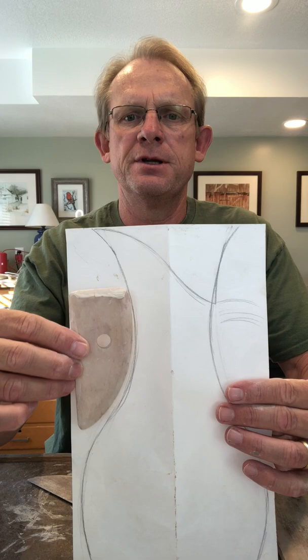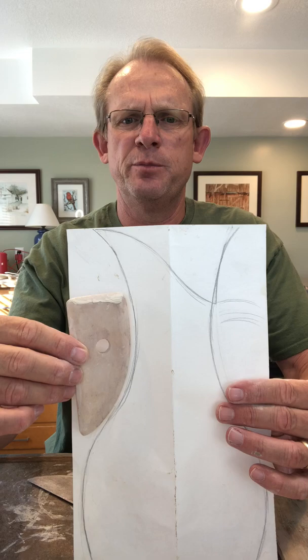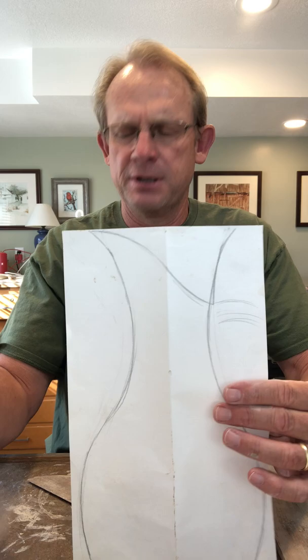As you can see from my drawing, this rib just happens to fit almost perfectly the shape of the shoulder and the neck of the pot that I'm going for, so I'll be using this eventually to refine that shape.